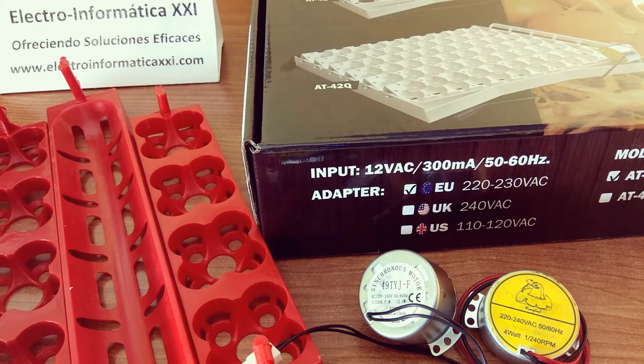La manera manual, como su propio nombre indica, es dar una serie de volteos a los huevos de manera manual. Esto tendríamos que hacerlo, como mínimo, unas 2, 3, 4 veces al día para tener buenos resultados. Este volteo manual podemos hacerlo directamente con nuestra mano, haciendo el giro de los huevos, cambiándolos de posición.